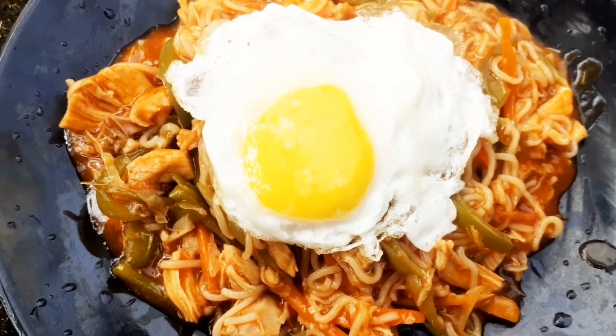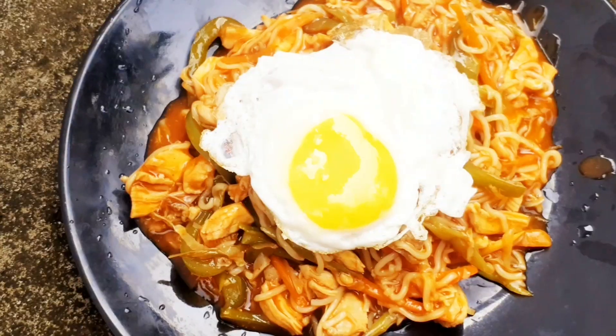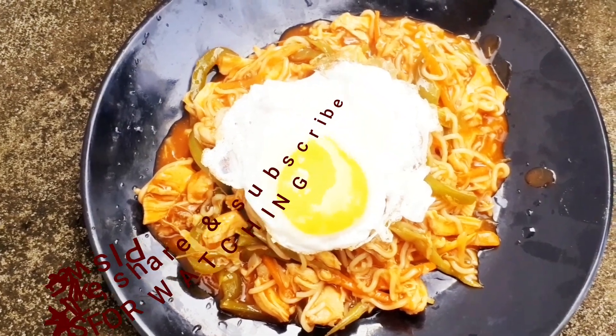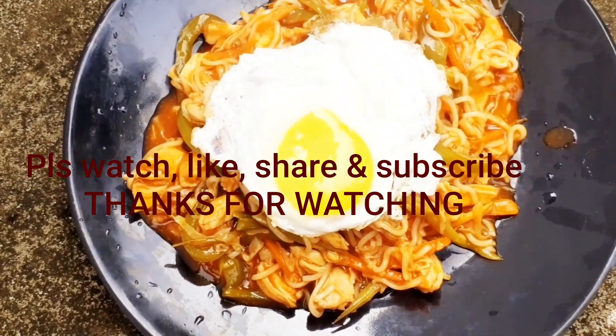If you like this video, please like, share, comment, and subscribe. See you later. Bye bye. Thank you for watching my video.